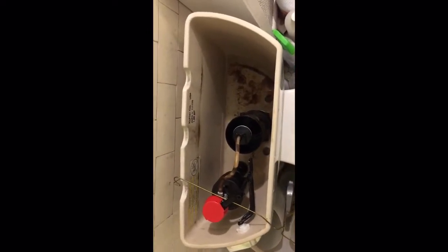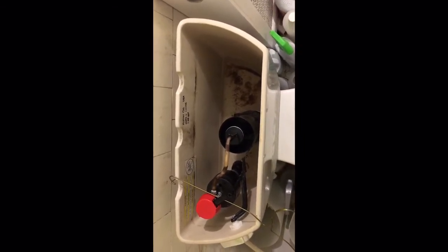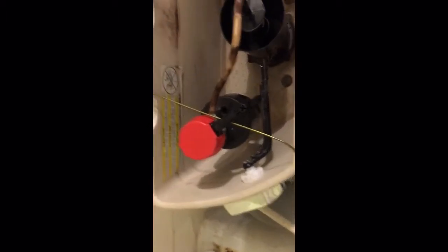Hey guys, this is a five minute fix on how to fix a running Kohler toilet. If the water just doesn't stop running, here's how you do it. First you disable the water flow, and just use a wire hanger for that.